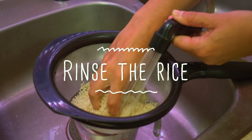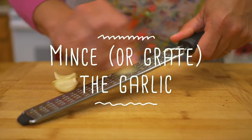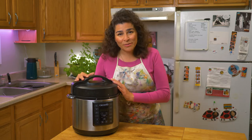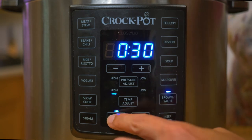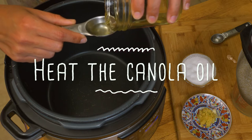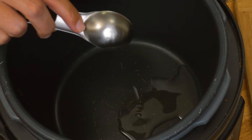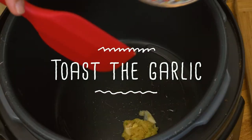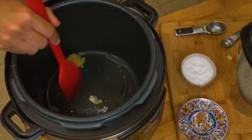After you rinse the rice, let it dry for 15 minutes. The easiest way to make Brazilian rice is to use an electric pressure cooker. We're gonna get a tablespoon of canola oil and add it there. And we're gonna get the garlic and add that there, making sure it's mixing up with the oil.